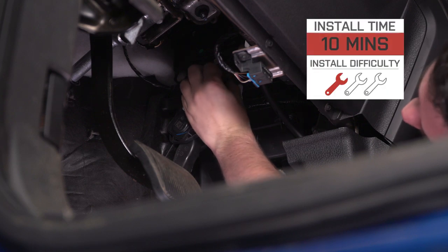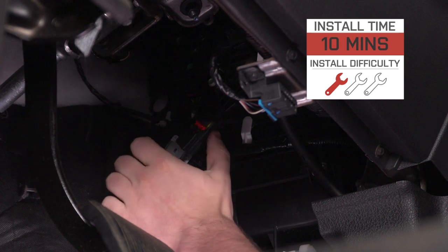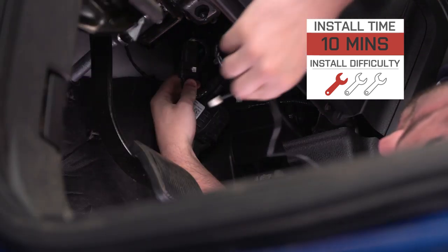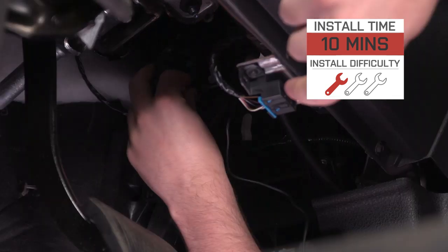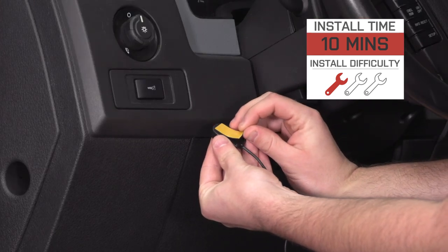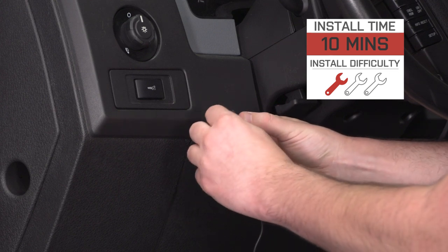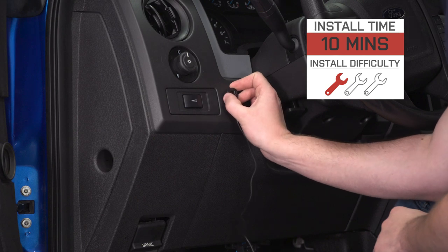The install is going to be really, really easy — no modification, no wiring knowledge necessary. We're going to be installing this harness in line with the throttle pedal, and then the switch just connects to that. We'll mount it up with the double-sided tape included in the kit and do a little bit of wire management. It's definitely a one out of three wrenches on the difficulty meter, and it should take you no longer than 10 to 15 minutes. Let's hop down to the footwell on our F-150 and get this installed.